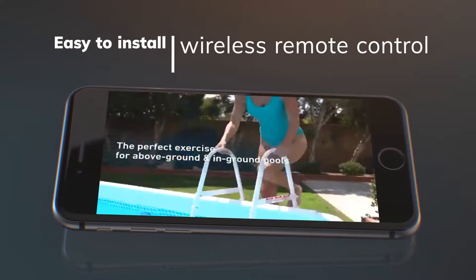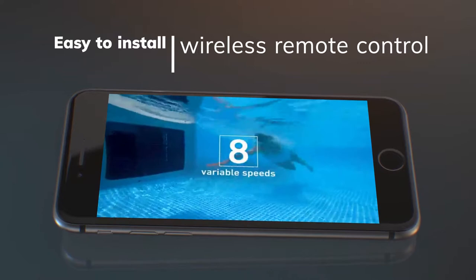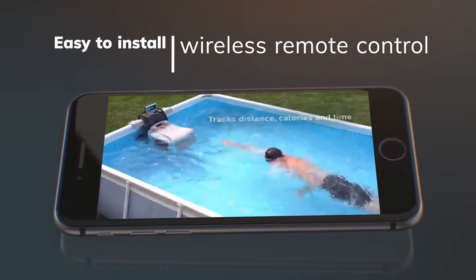Speeds are selectable through the programmable display or the wireless remote control. The swim trainer also includes two independent layers of emergency shutoff protection, an emergency stop lanyard, and an emergency cutoff button on the remote control, for peace of mind.